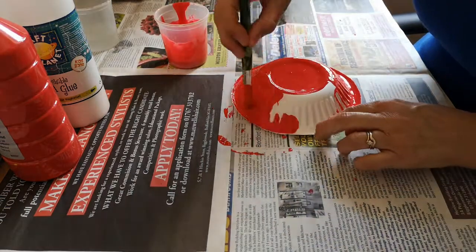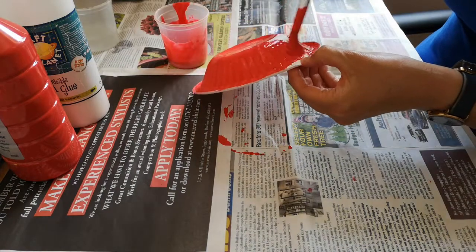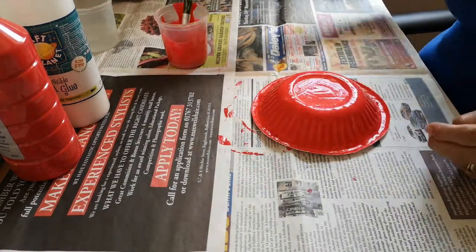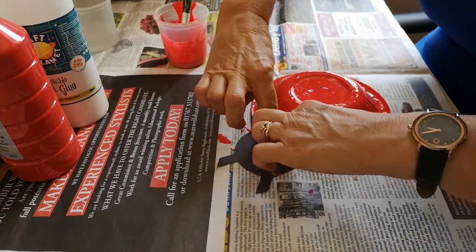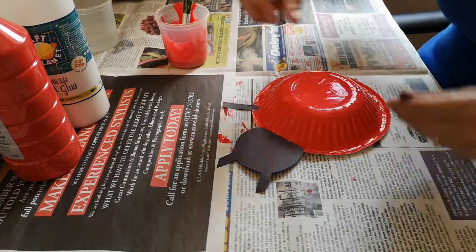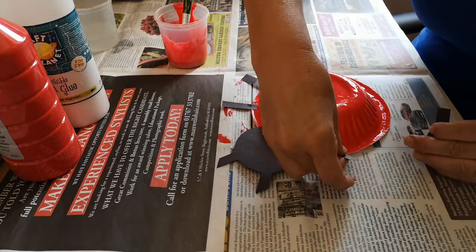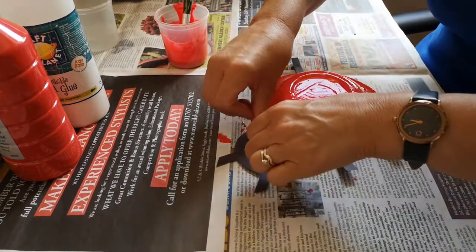There we go — we've got a nice red ladybird bowl. Now just attach all the bits you need. I'm going to put the head on the front. Then I'm going to put six legs, three each side. One, two, three. And three on the other side — one, two, and three. Press it down.